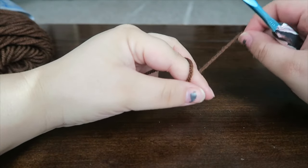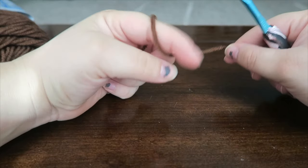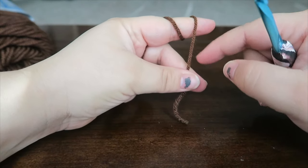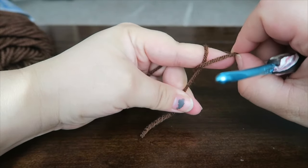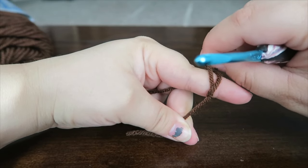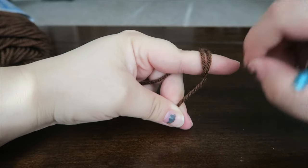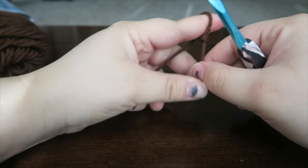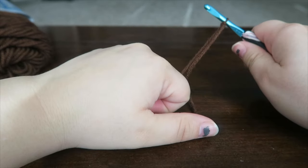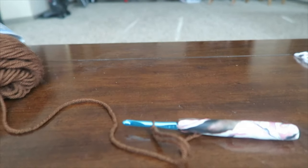To make a slip knot, wrap the yarn around your finger twice, hold the tail with your thumb and middle finger, pull the back over to the front, grab it, then pull that off your finger and pull tight. Insert hook and pull.